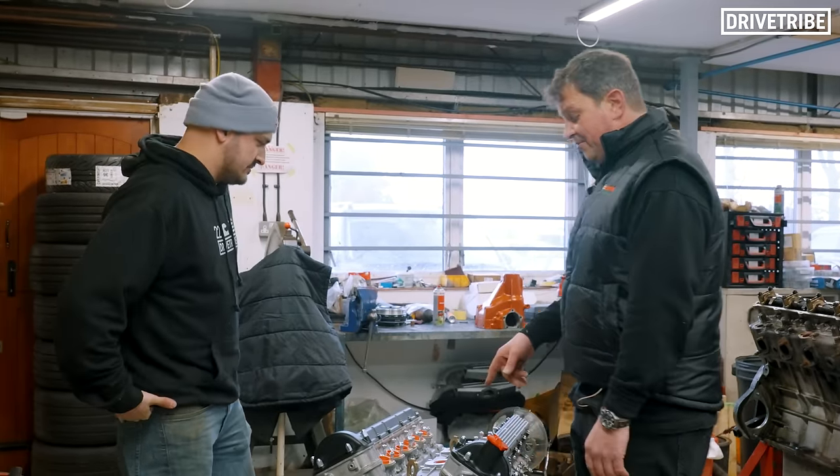Project MGR1 is underway. This car is going to be really cool once we're finished, so thank you Tom, and we'll see you guys in the next video.